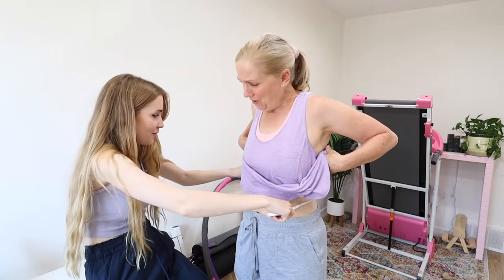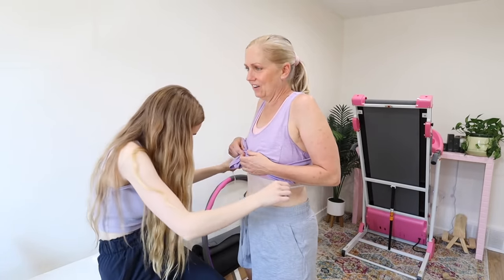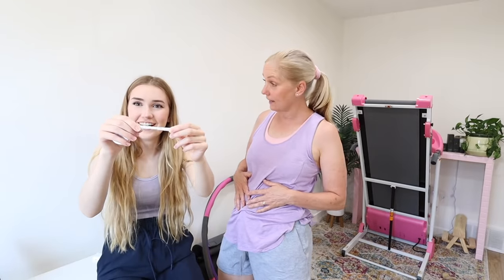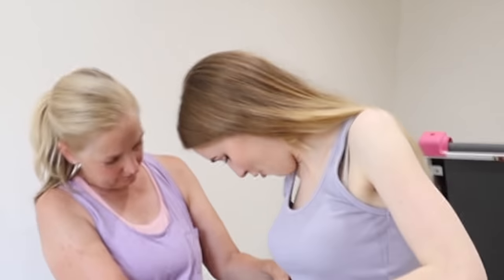Time to check the measurements! Mom started at 32.5 inches — she's now at 30 inches, losing 2.5 inches off her waist, and she was even eating ice cream during the challenge. I started at 24.5 inches — I went back on gluten partway through — and I'm now at 23.5 inches, losing 1 inch. We're both amazed. It seems the weighted hula hoop actually works!